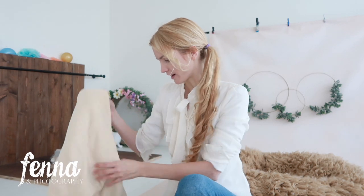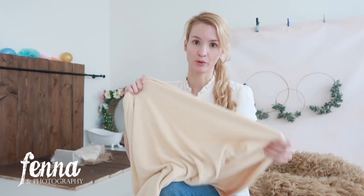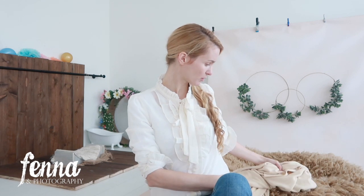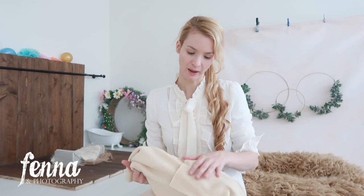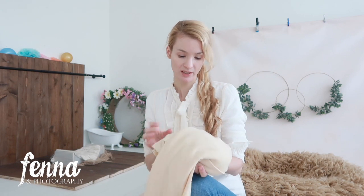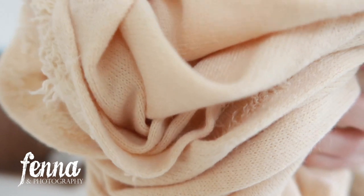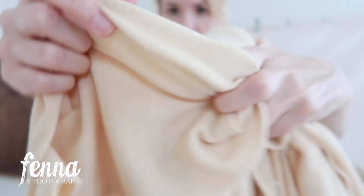Here I have a super stretchy knitted backdrop in earthy tones — kind of camel colored, or you could say light yellow. Holding it next to the camel floccati, I'd say it's a shade of camel. I often have clients pick earthy tones and I think it's really complementary to certain skin tones. It's stretchy and knitted, which is what you want for beanbag material. It has unfinished edges, which is perfectly fine.